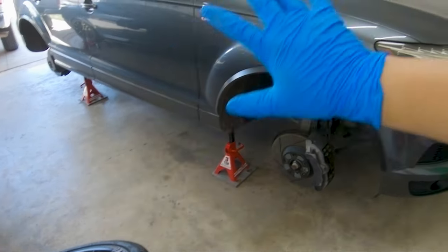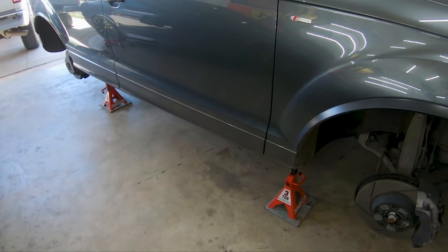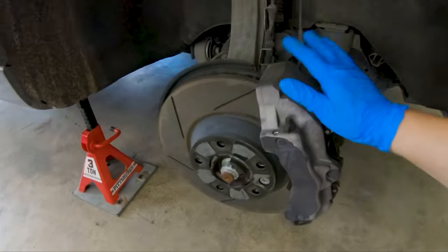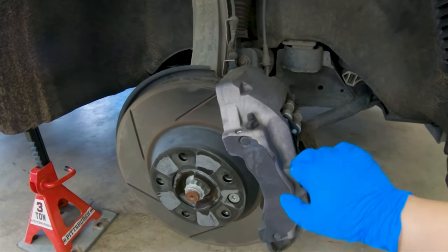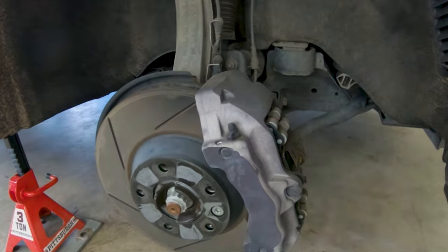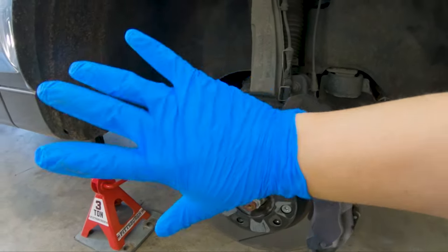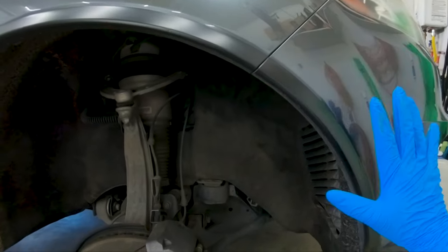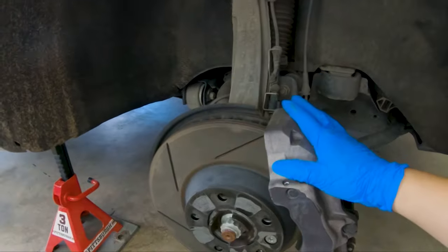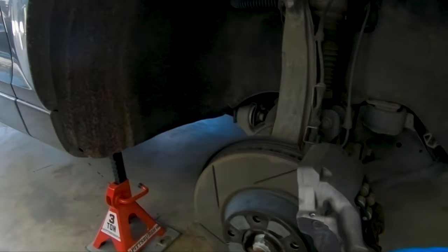All four wheels are now finally removed. The next step is giving these a pretty good clean — putting some sort of degreaser, getting any kind of gunk out from here — and then once they're done cleaning, go ahead and protect the surrounding surfaces so that no overspray gets onto the paint. I'm going to cover up everything so that only the caliper itself is showing. I'm going to do the same thing for all four calipers.